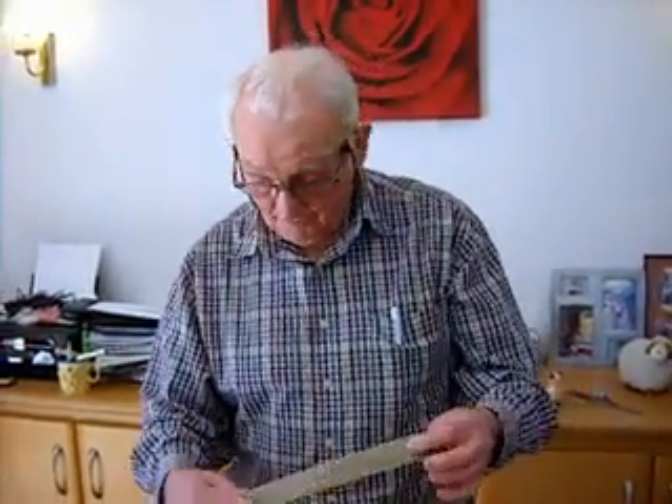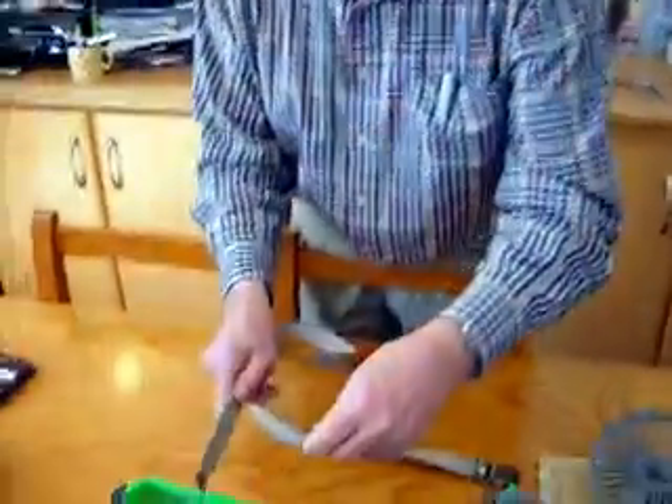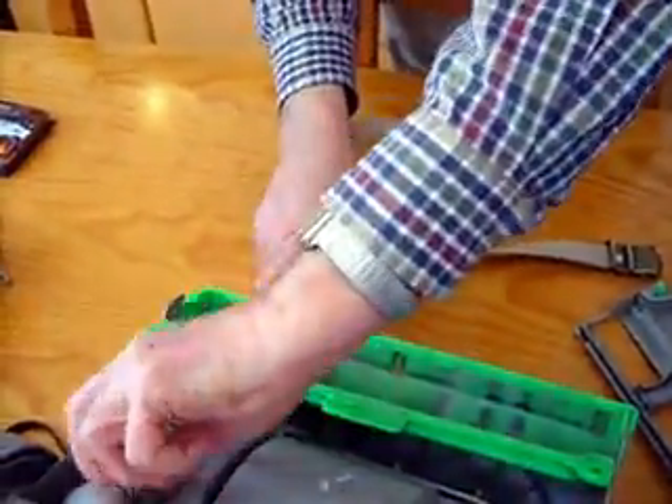And then we came up with a solution. So this is the person whose idea it was — my dad. It'll work with a string or a bent coat hanger or whatever, we think. But if you've got a canvas belt like this, feed it through.